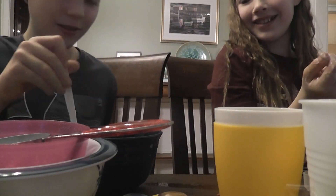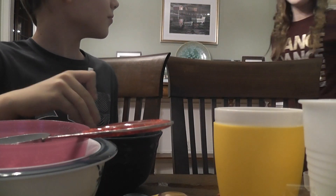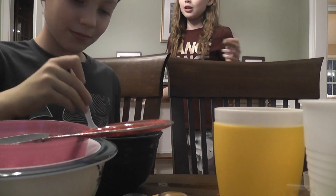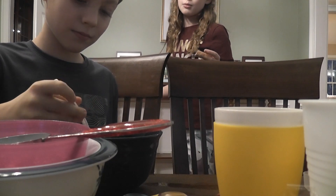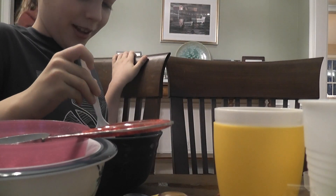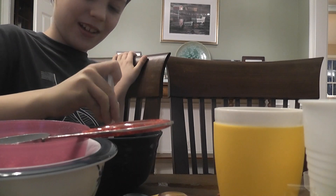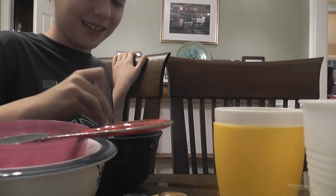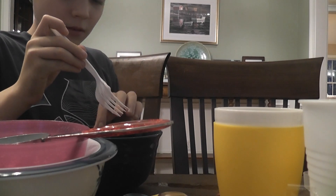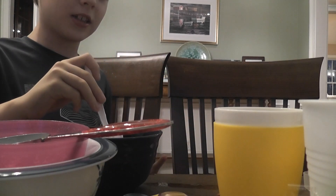We did a really bad job, but it doesn't matter. We're gonna make another batch because this is actually for a club that I have at school. This first batch is a failed batch. I'm glad we have enough to make two batches. But I'm also glad that we got something out of it — it looks weird, but look at this, I'm a doctor and I just pulled out someone's intestine!